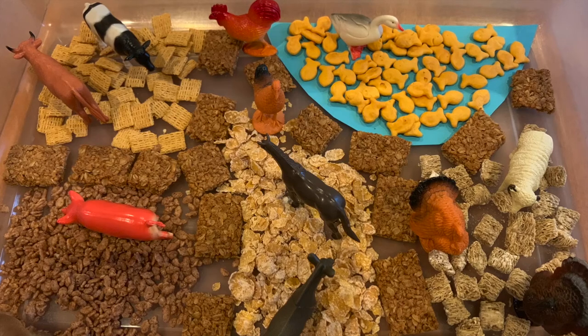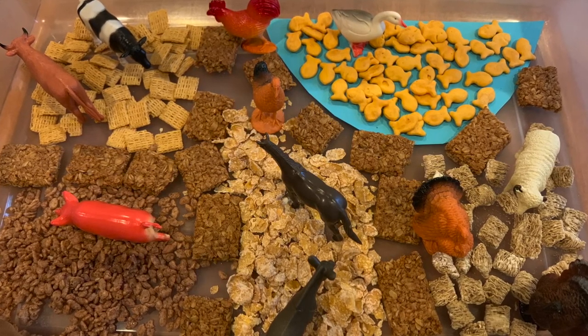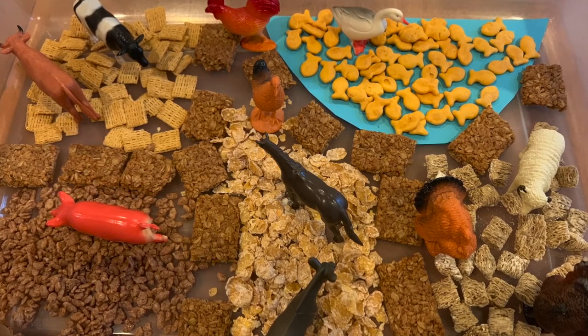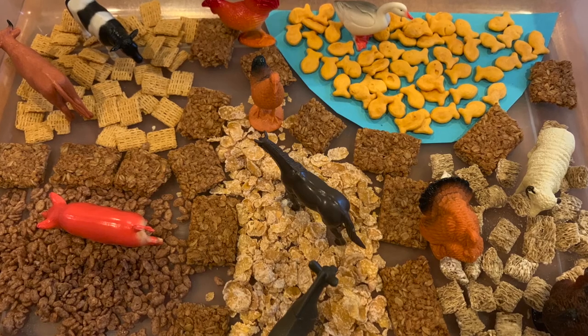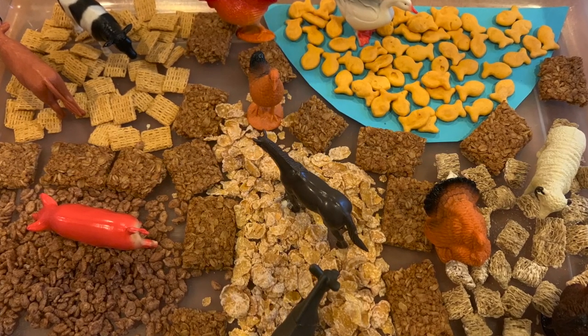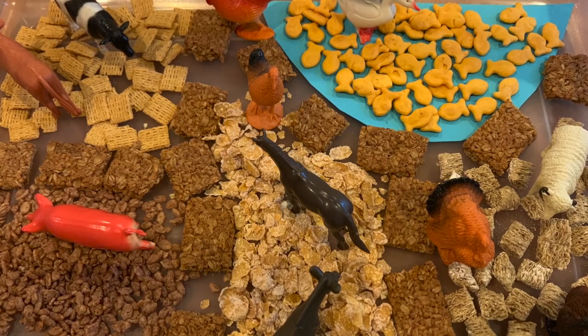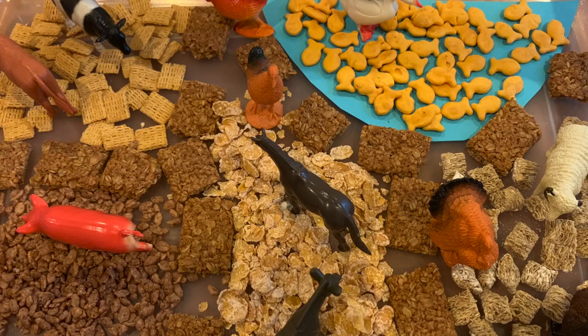This week and next week at the Madison Library, we're going to be talking about some barnyard animals. I thought it would be fun to do a sensory bin with barnyard animals. This one is an edible sensory bin, which will be even more fun. You can see I used different textures of cereals and granola bars to make this a fun project for the kids. Let me show you how I did it.